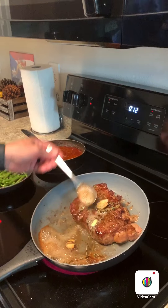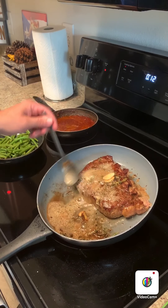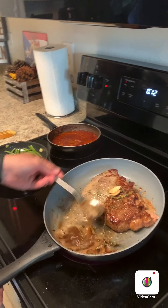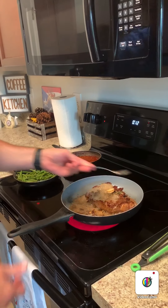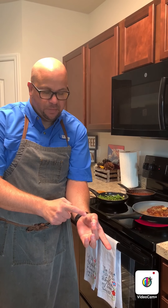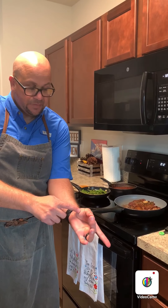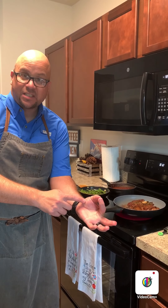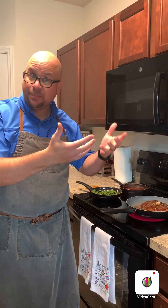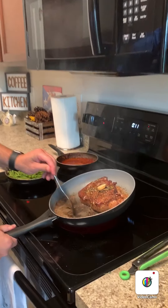When basting, keep the oil angled away from you so it doesn't splatter on you. How long will it take? It depends on how cooked you want your steak. Here's a tip: hold your hand relaxed and touch the base of your thumb — that's raw. Touch it with your index finger for rare, middle finger for medium, ring finger for medium-well, and pinky for well done. That's the texture you're looking for. I'll remove the steak at medium rare because it'll continue to rise in temperature as it rests, finishing at medium.